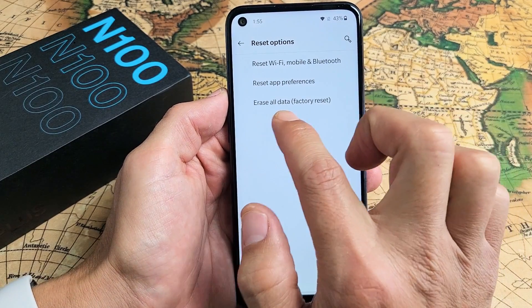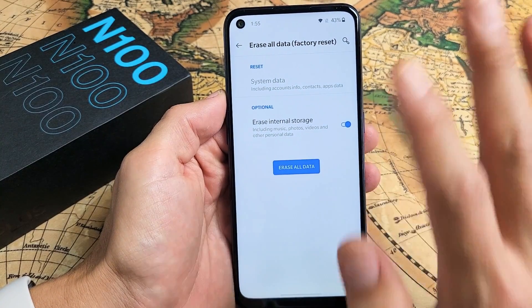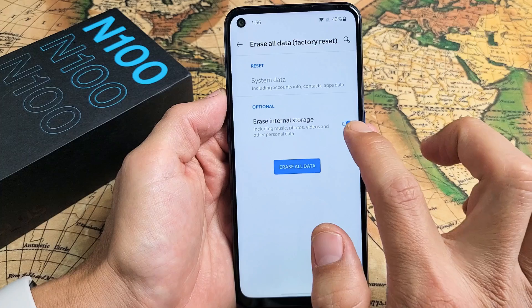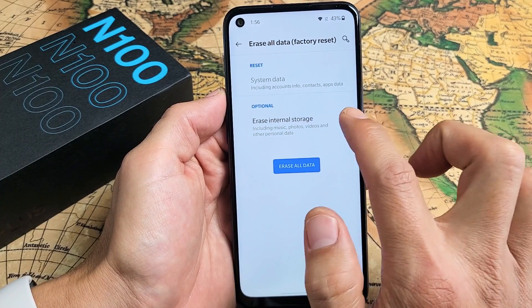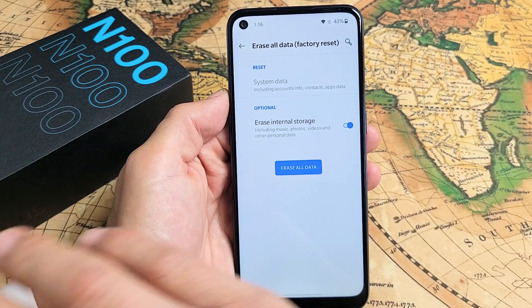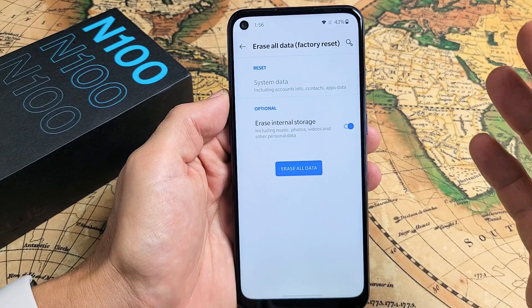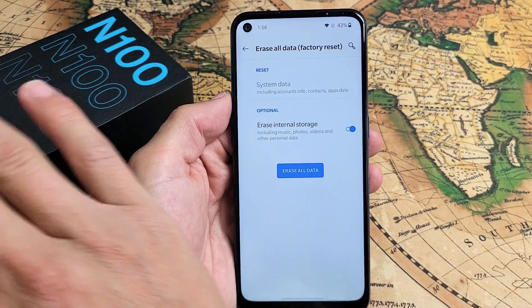And then down here it says Erase All Data — Factory Reset. So tap on that. Now take note, this is very important. You have two options here. You have this option right here. If you leave this checked, you're going to erase all data — your photos, music, everything is going to be gone. Once the factory reset is complete, it's going to be as if you bought this brand new and took it out of the box.